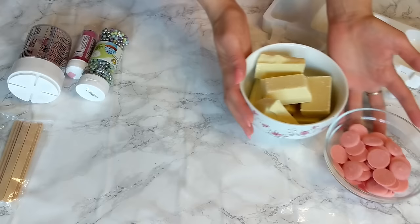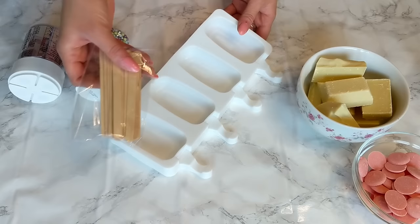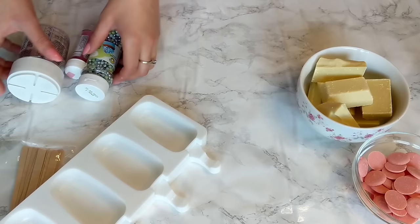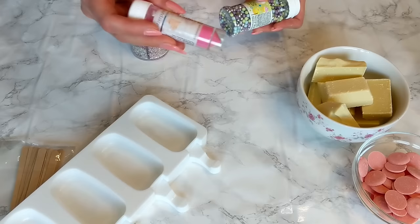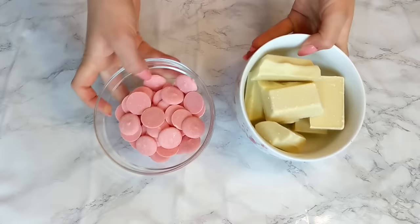I was going to make a pink one but then I decided to go white and decorate it with pink — it looks much better. Of course you can also use candy melts. And you're gonna need these silicone molds for your cakesicles; they are really easy to find online or in your shops and they are really worth it. You're also gonna need wooden sticks, and for decorating you can use pearls or whatever you would like — this is really optional and personal.